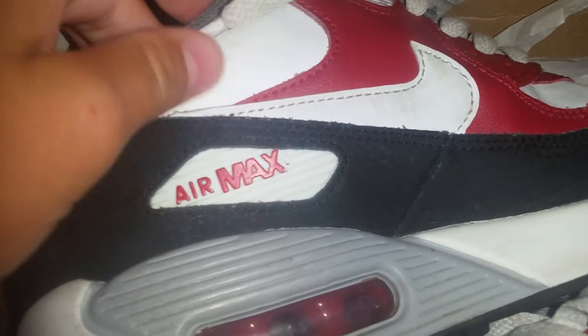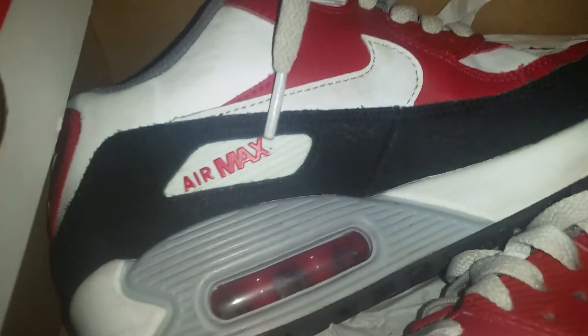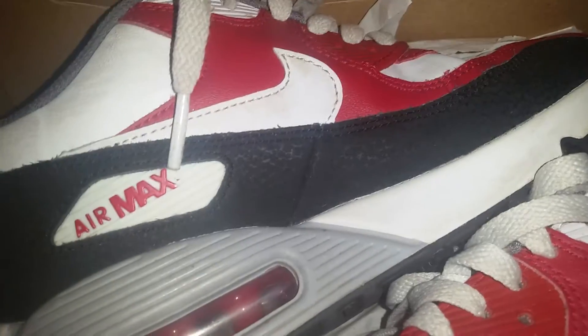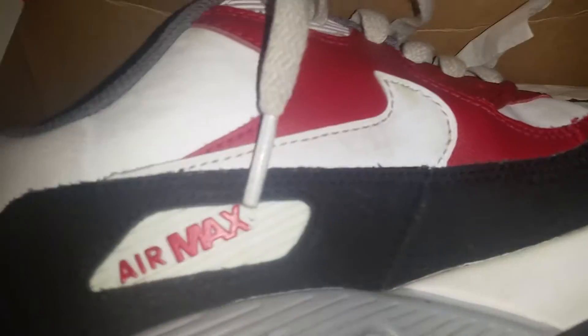If you guys have this shoe, leave a comment. But how it's comfortable — like when you jump or go off or something, it feels like it goes into the ground, which is really nice. It feels like you're wearing a sock, like the NMDs.